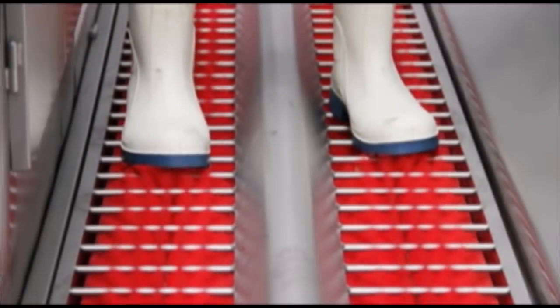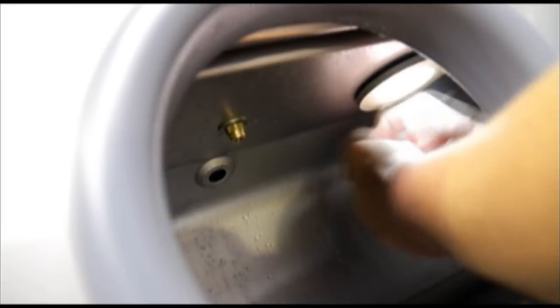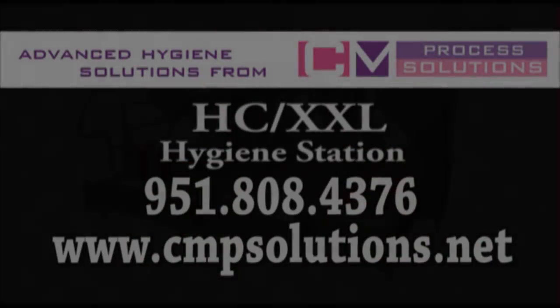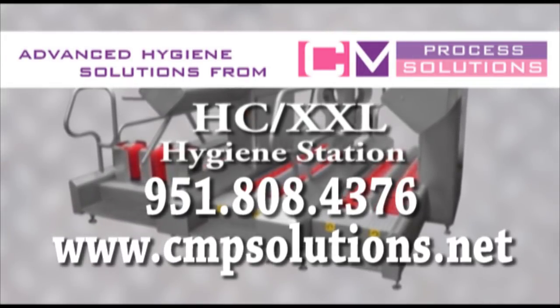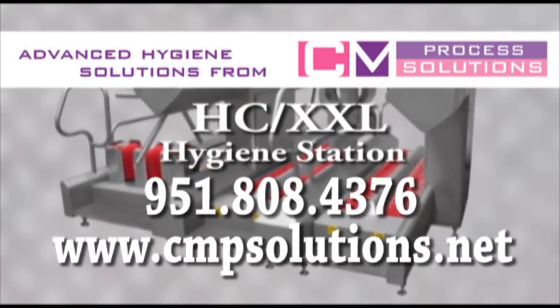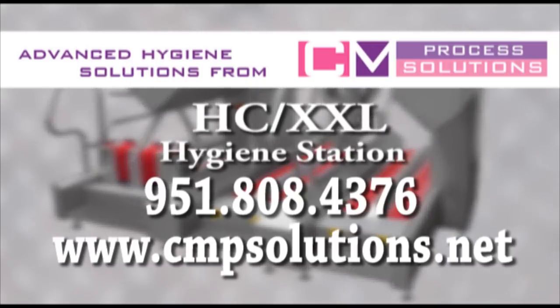The machine is fitted with an emergency stop for operator safety. The XXL is the perfect machine for any plant wishing to make sure that set procedures such as hand washing and hand sanitizing are followed. For more information about the HydraControl XXL, please contact CM Process Solutions at 951-808-4376 or visit us on the web at www.cmpsolutions.net.